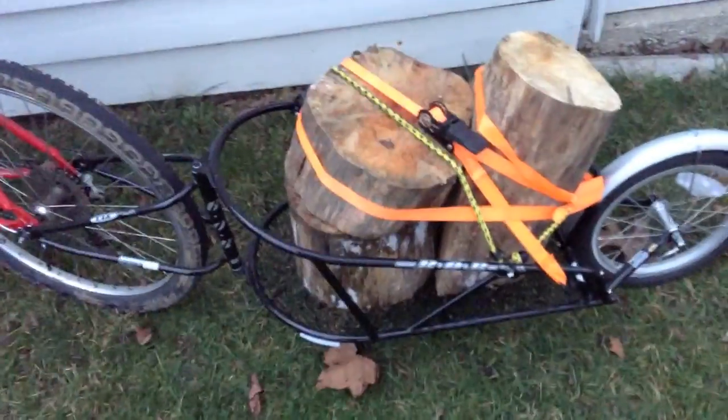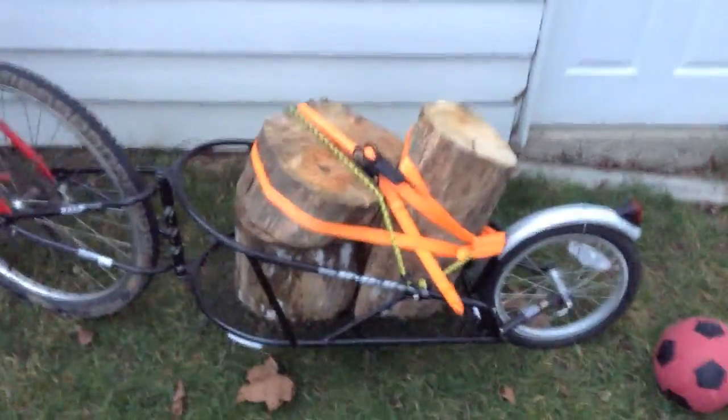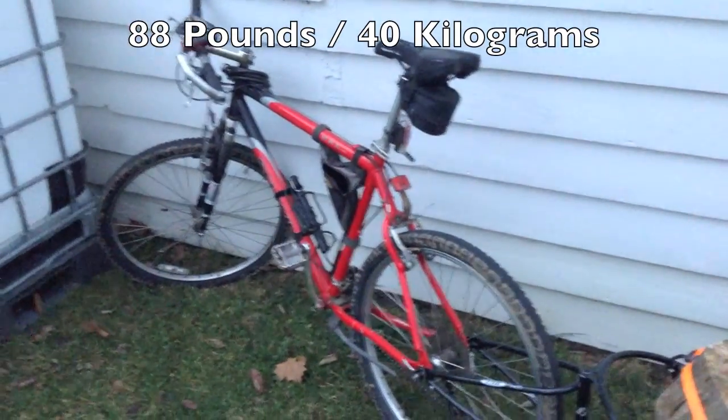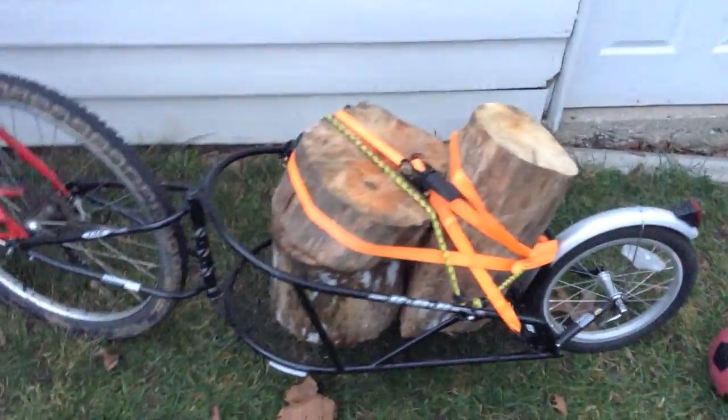There you have it — that's how much weight the B.O.B. Yak can hold: a good 80 to 100 pounds. Make sure you strap that down good. You can see I got the ratchet strap and the two bungees — it's hooked up good. I'll give an official weight on it: I'd say it's a good 80 to 100 pounds. And like I said, don't do it on a carbon frame — do it on a mountain bike with an alloy frame.